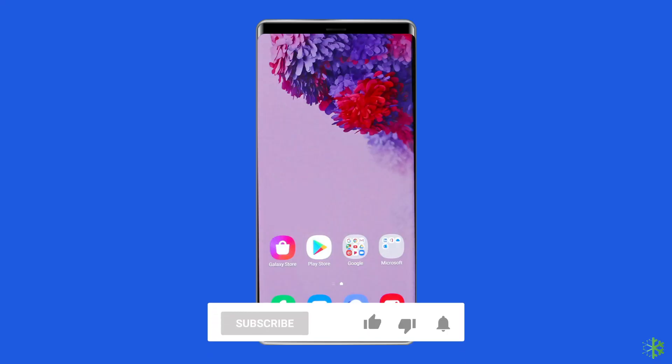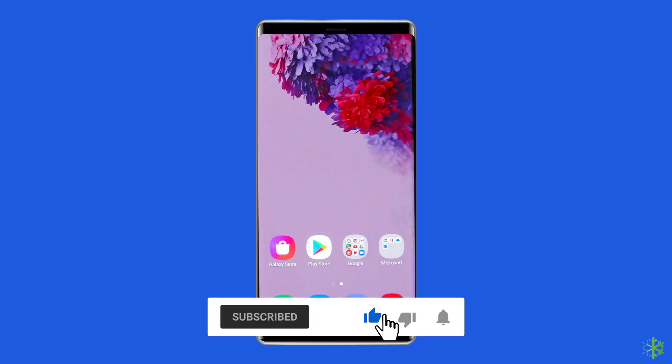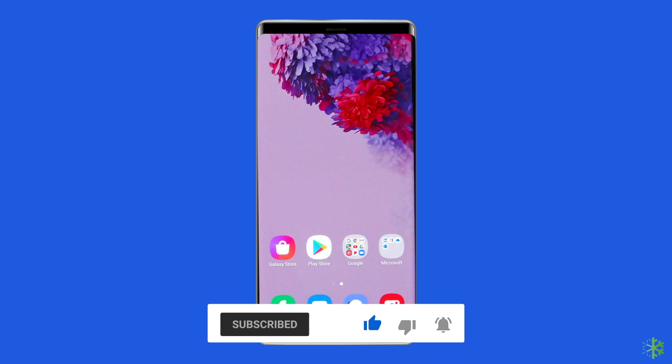But before proceeding with this video, make sure to subscribe to our channel and hit the bell icon to get notified when we post a new video.